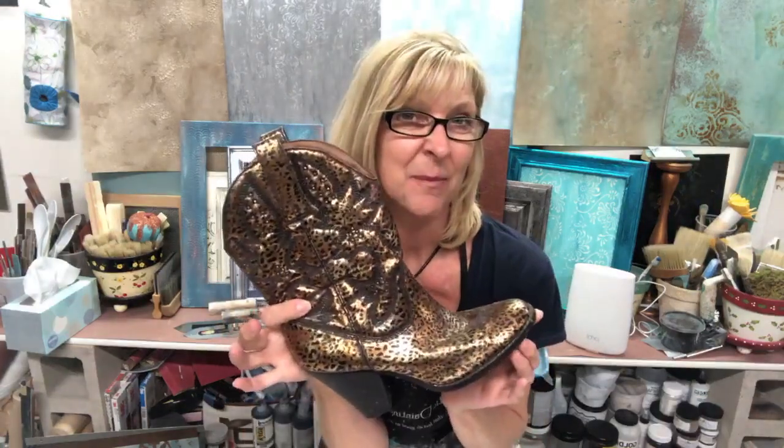Good afternoon everybody. Jennifer Ferguson here with Artistic Painting Studio and we're going to have some fun today with some cowboy boots. My goal today is to show you how I have foiled my cowboy boots in the past and I'm going to be doing another pair. So this is the pair that I've done before.